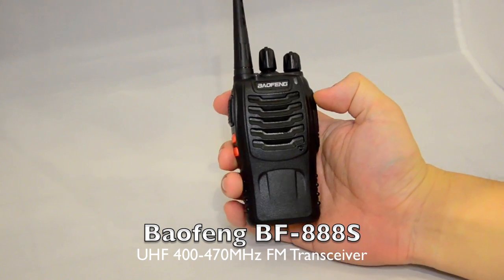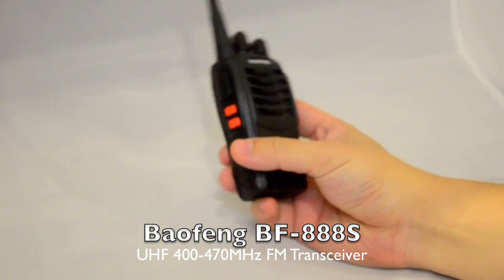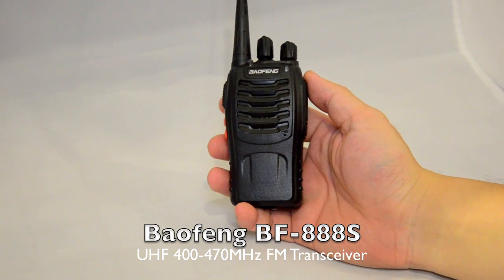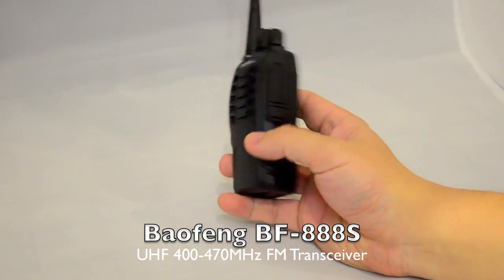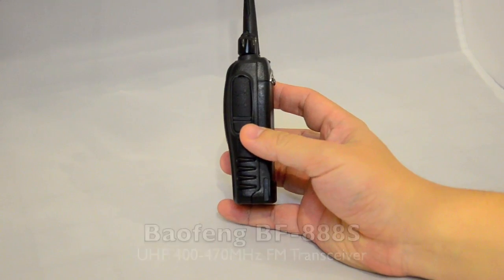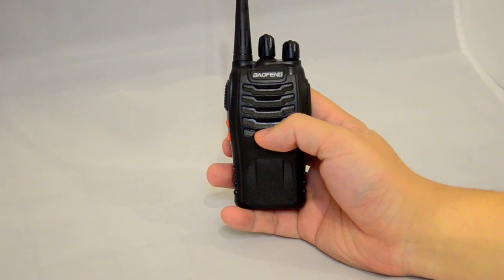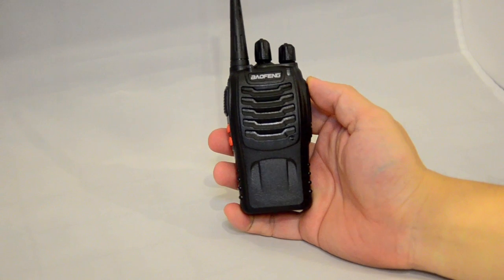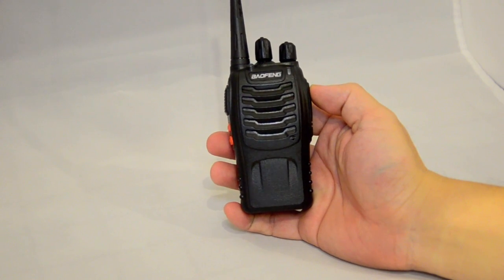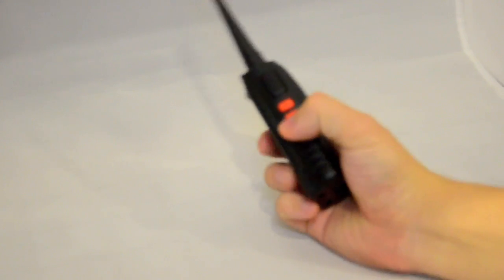The Baofeng BF888 is one of the most popular radios Baofeng has ever made. We have definitely sold hundreds of these — it is compact, durable, and cost effective, in other words very cheap to buy. It does 16 channels on the UHF band from 400 to 470 MHz, and the battery lasts an absolutely long time.